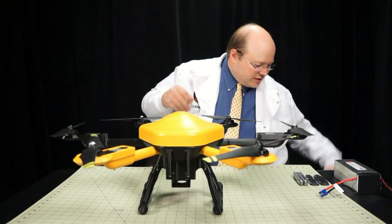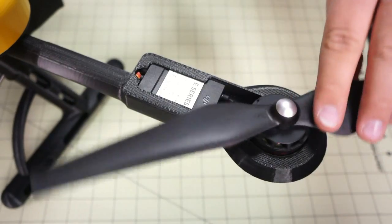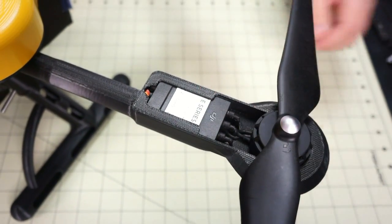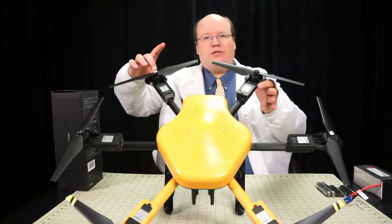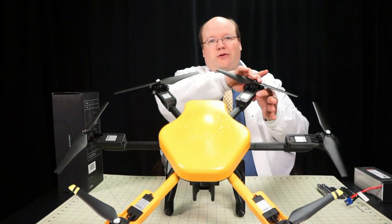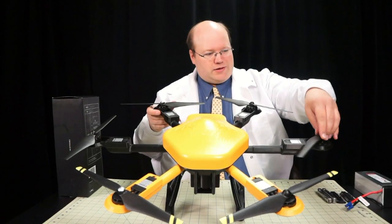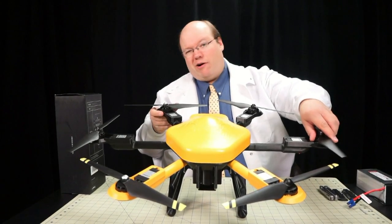This aircraft uses the DJI E600 propulsion system - these beautiful motors, ESCs, and props. In typical DJI fashion, they have the self-tightening propellers. The silver ones tighten clockwise, the black ones tighten counterclockwise. They're very easy to remove - simply just spin it off. When you spin it back on, they will tighten in flight, so they're unlikely to come off.